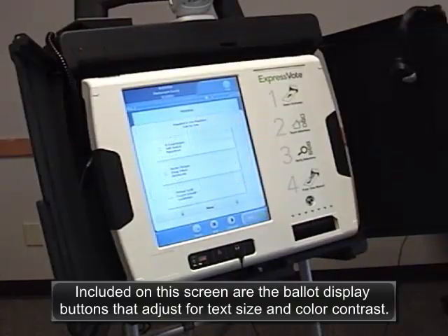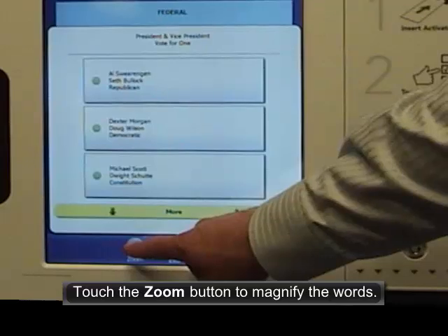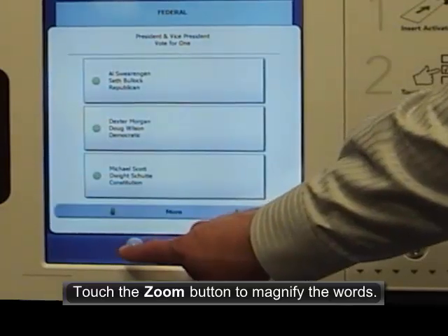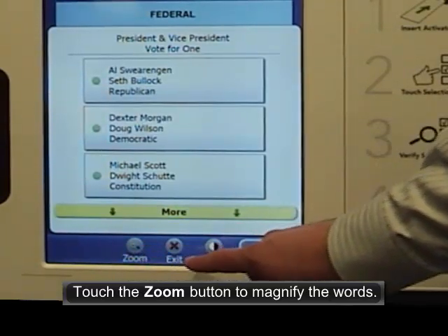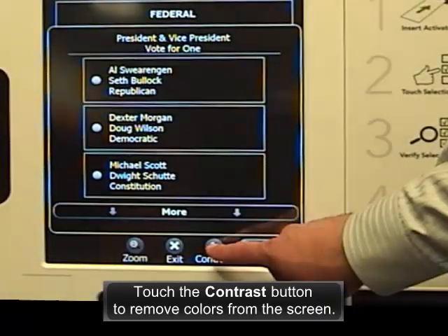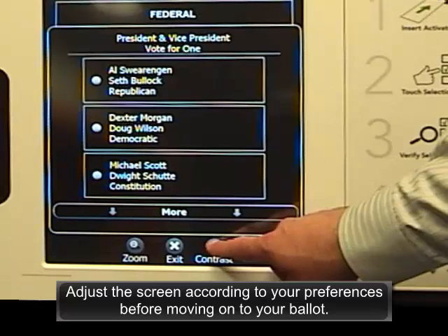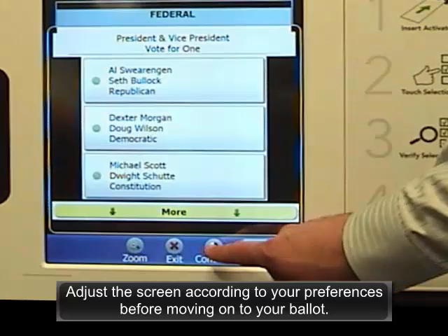Included on this screen are the ballot display buttons that adjust for text size and color contrast. Touch the zoom button to magnify the words. Touch the contrast button to remove colors from the screen. Adjust the screen according to your preferences before moving on to your ballot.